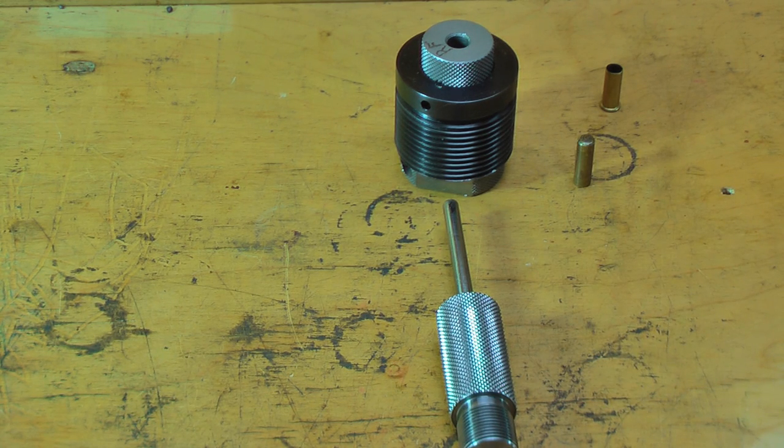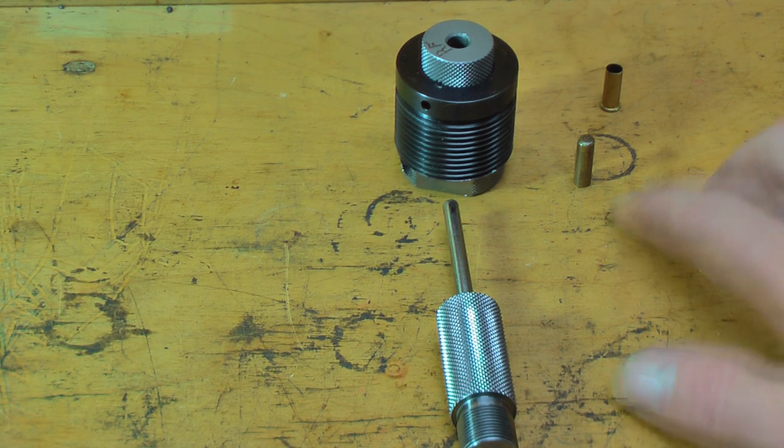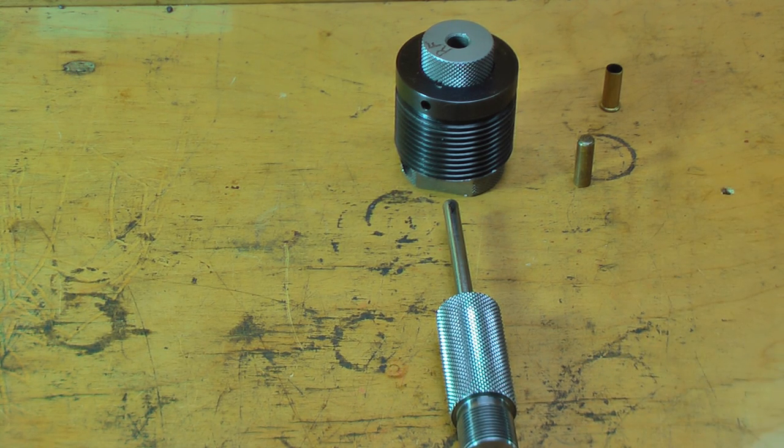They sell other types of jacket-forming dies as well. You don't have to use rimfire jackets, and you don't have to use store-bought jackets — they have an actual jacket-making die that uses copper or brass tubing. It's a little on the expensive side; I don't have one yet, and I don't need one for the .22. I will need one when I get the .30-caliber dies, because I want to make my own jackets, so we'll get into that then.